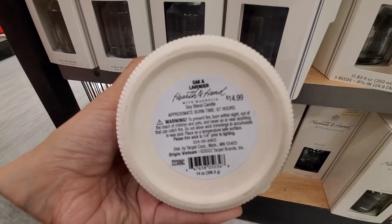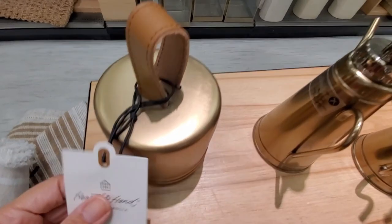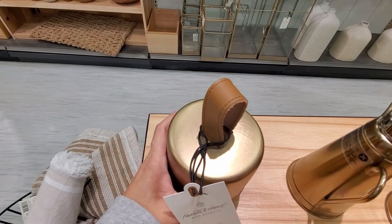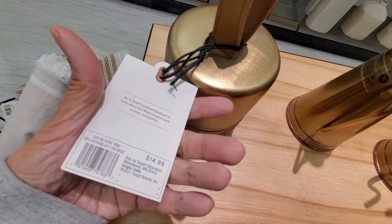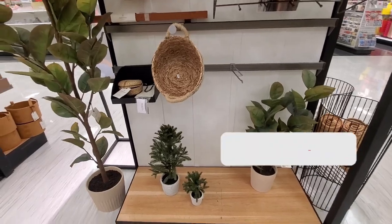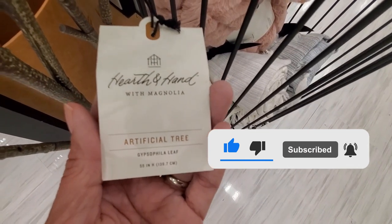As you can see this is a beautiful collection — I'm sure they are going to keep adding new items in the following weeks. I'm also looking forward to the new spring collection by Magnolia that will probably be out later this month, and I'm going to film it of course so stay tuned for that. This is everything I wanted to show you, I hope you like this video, don't forget to give me a thumbs up — thank you so much for watching and I'll see you in the next one!